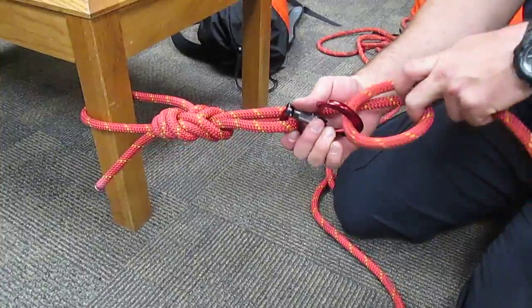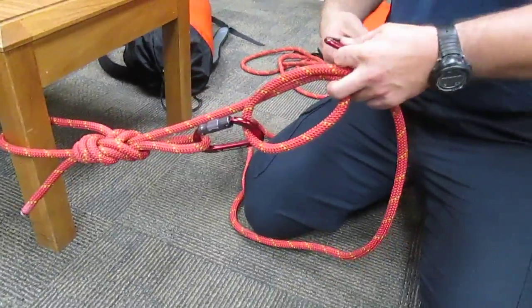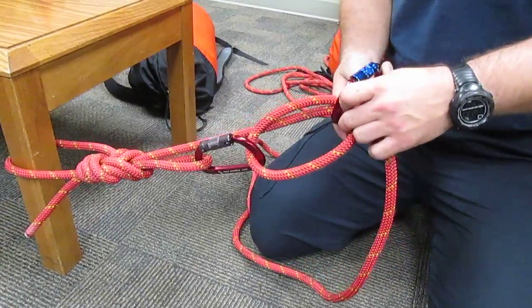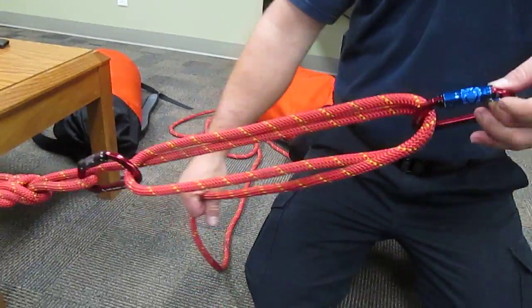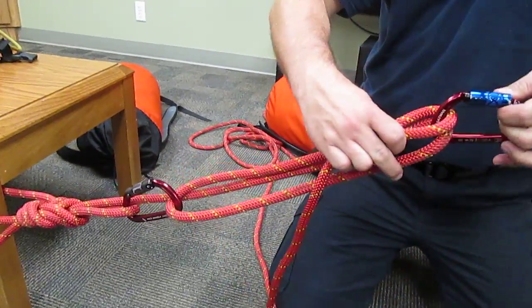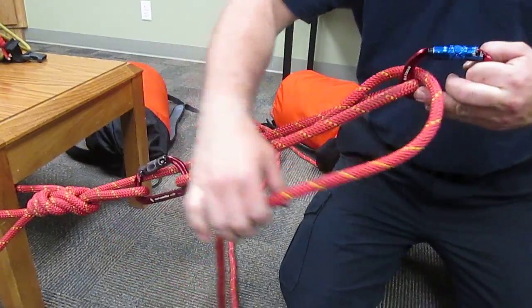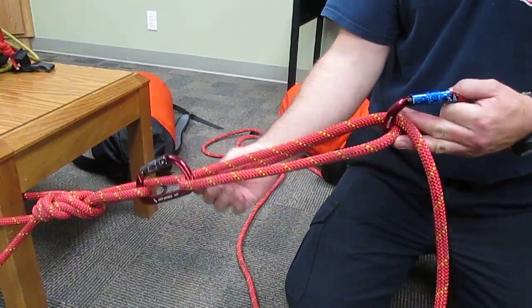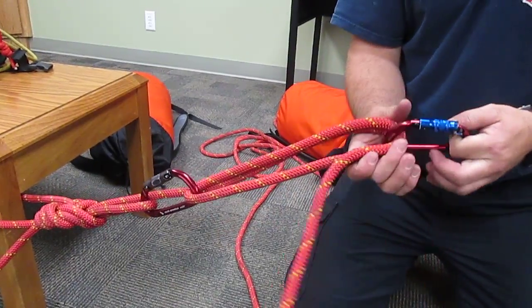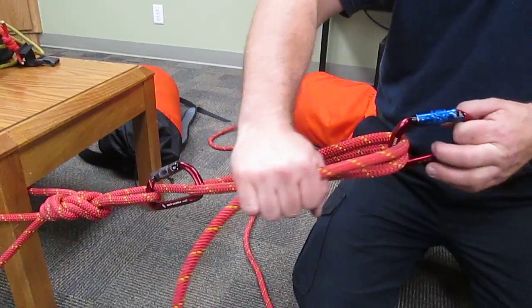Make a loop, clip it through, take your other carabiner, clip it through, and then you can run that out, clip it into whatever you need to tension, and then you can haul. You have a nice hauling system. It's hauling to a disadvantage because these carabiners are only 50% efficient as pulleys.